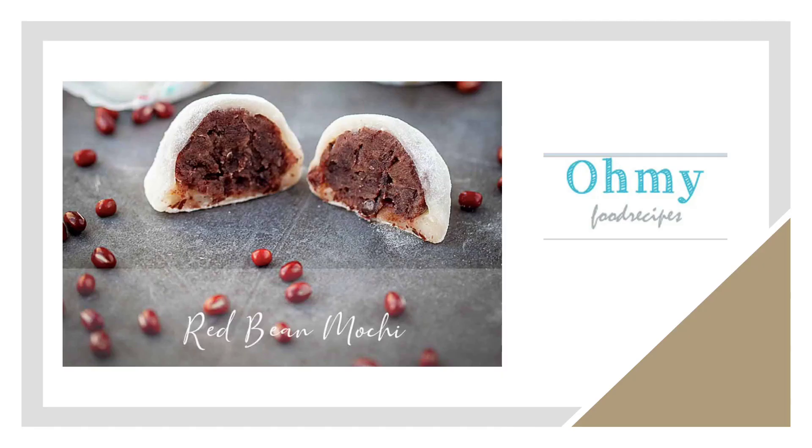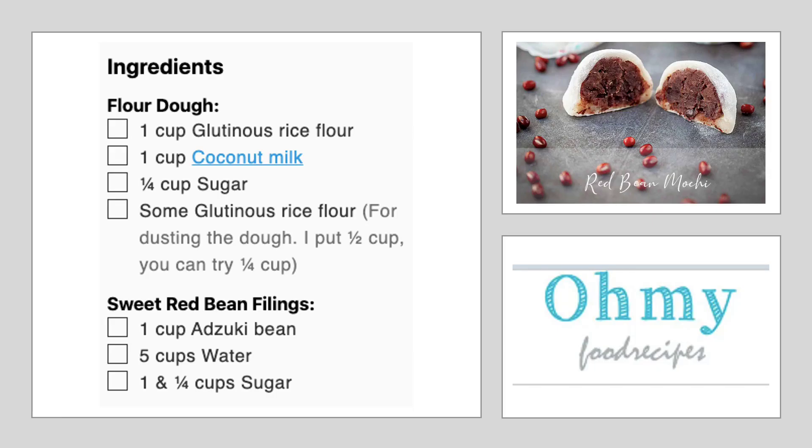Last but not least is this wonderful red bean mochi by Oh My Food Recipes. For this recipe, our Instapot was really useful. Here are the basic ingredients and the full instructions needed for this recipe. The Oh My Food Recipes website has photos of each of the stages and these turned out really well. We'll of course post the link in the video description.